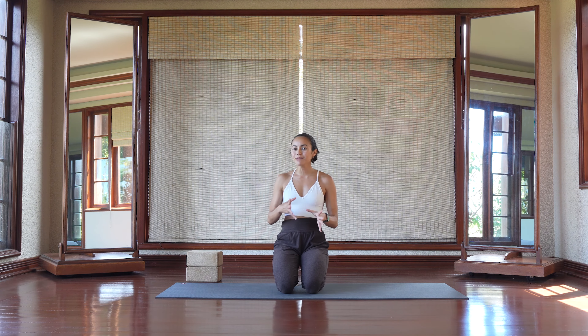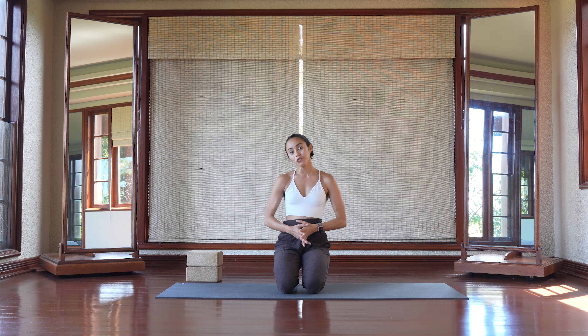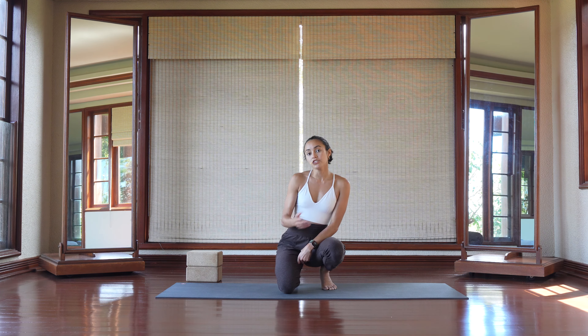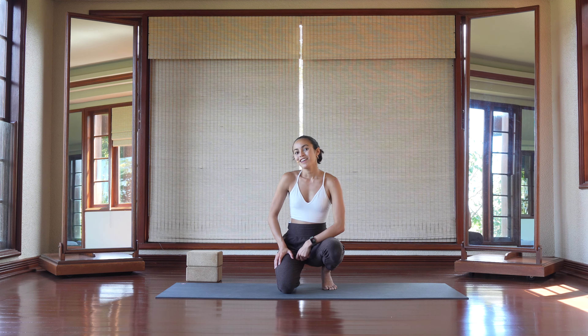This transition might seem a little bit more intimidating than it actually is, but there is a way to make this transition very available for your body. Before attempting this walkthrough, please make sure that you are warmed up, particularly your wrist extensors and your hips. We're going to be doing a couple of drills just to get our inner thighs and our outer hips ready for this transition.